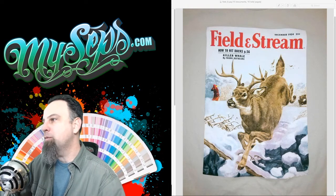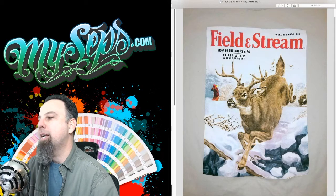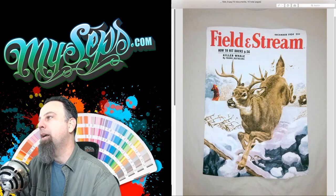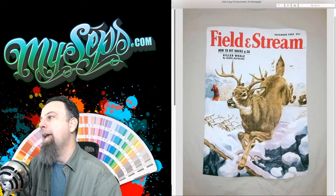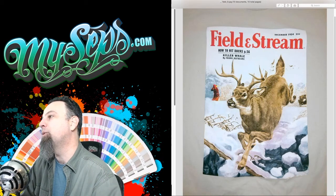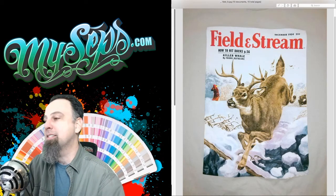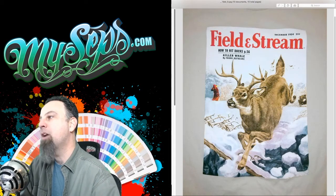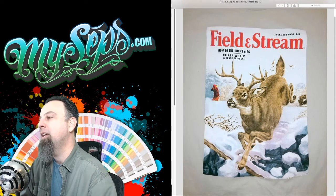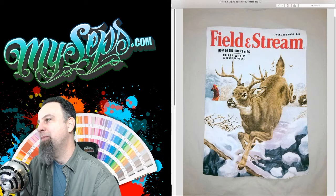Starting with this one, this is a series of separations that I did for Field and Stream. They're going to be opening up a store, and I did a bunch of these magazine covers, which were scans of the actual magazines from way back in the 50s and 60s. I thought that was a pretty cool project, and I actually saw this one at the ISS trade show — they had it up on the wall, so that was pretty cool.